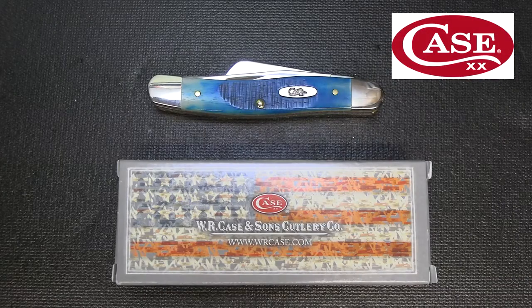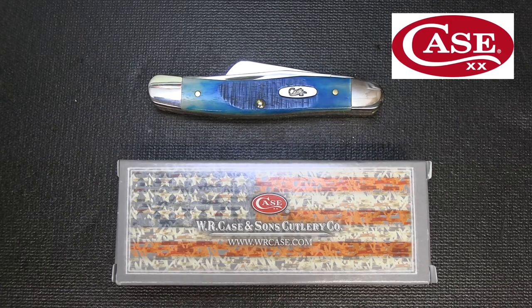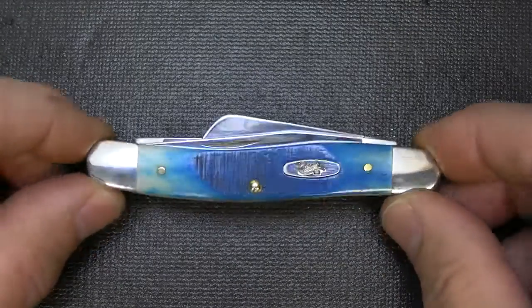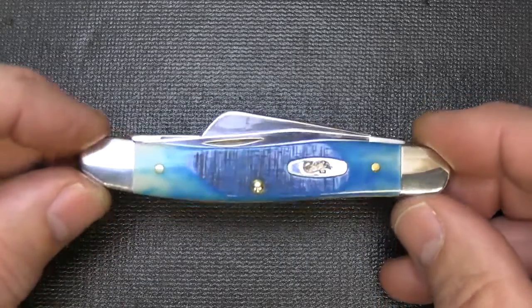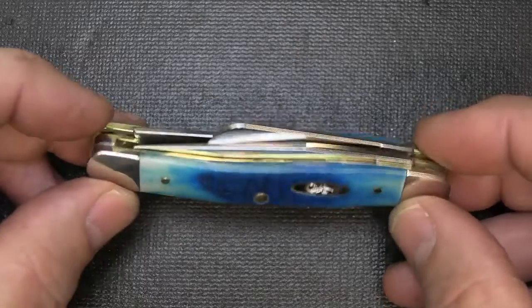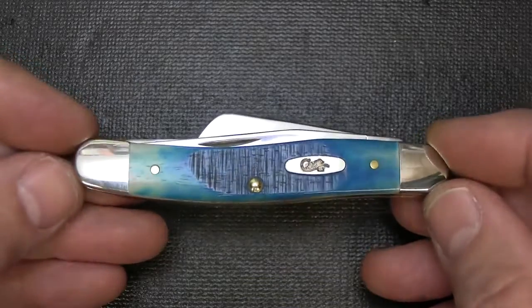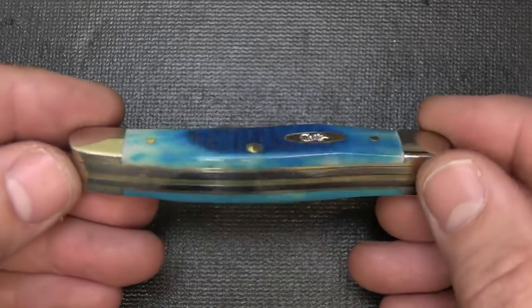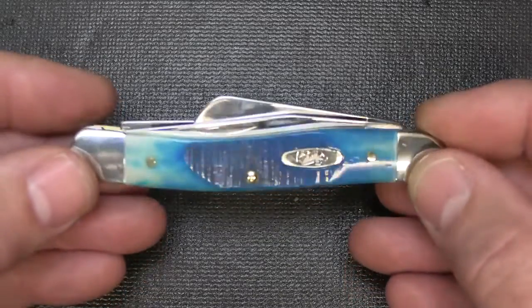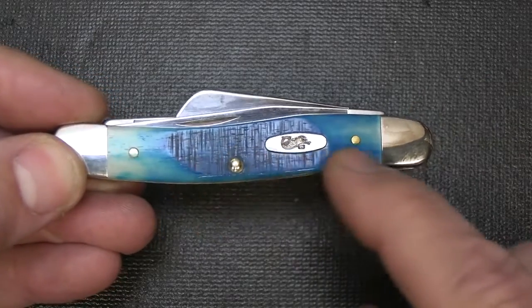Case Knives have been an American tradition for over 132 years, founded in 1889. WR Case is one of the most collectible knives on the market. Today we're going to take a look at the Caribbean Blue Bone Medium Stockman. Stockman is one of their models and comes in a number of different bone and synthetic materials. These are very traditional knives, and one of the things about the Case knife is that it's just really beautifully finished. They're all made right here in the USA. The Caribbean Blue Bone is beautiful — it's dyed this blue color.